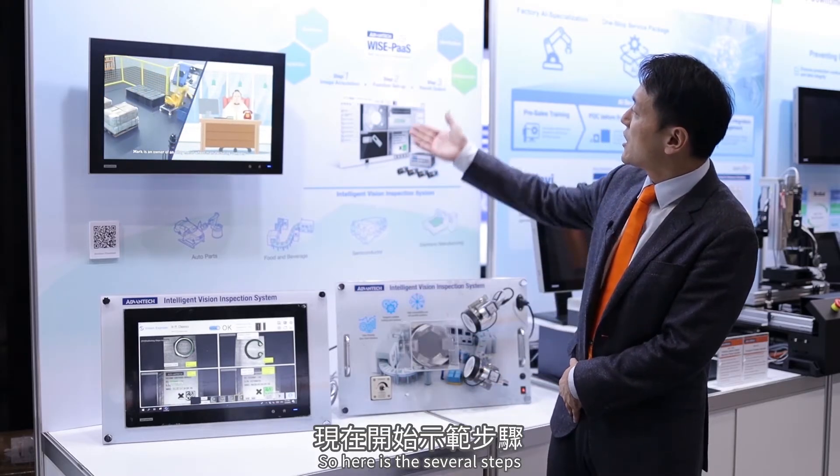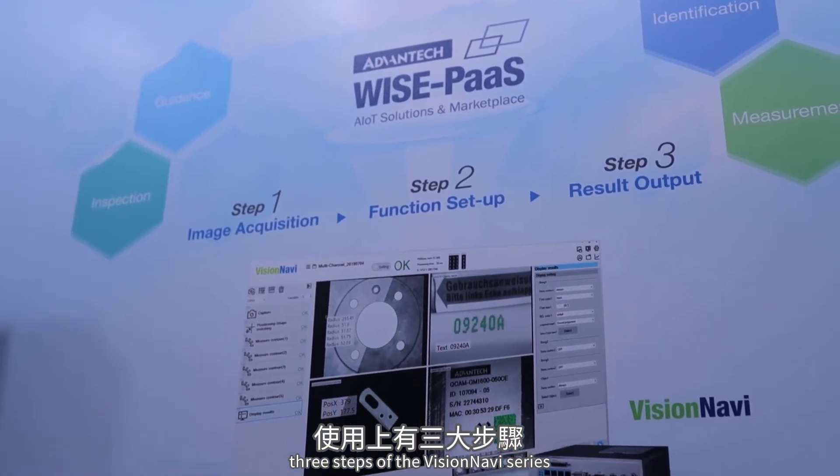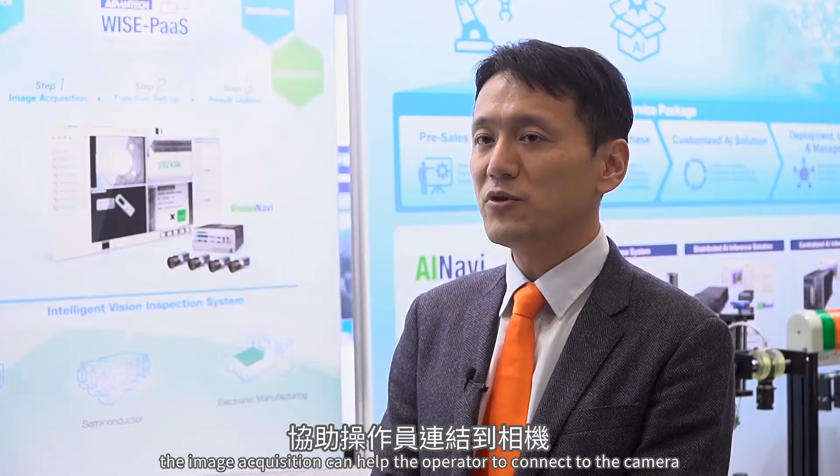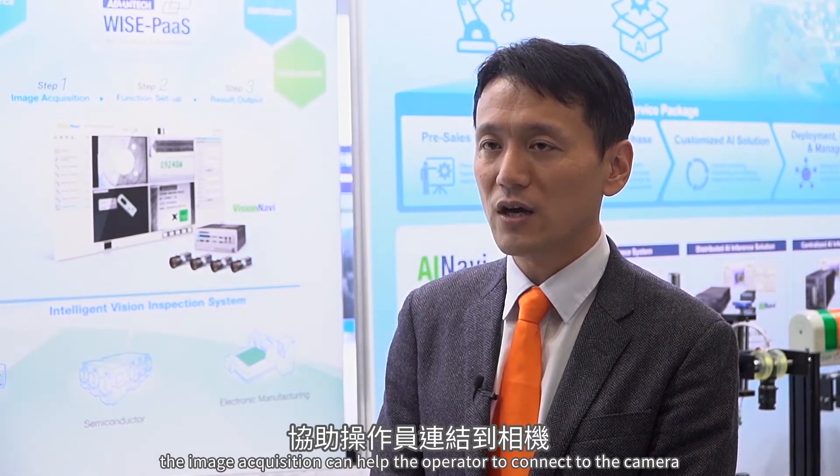There are three steps in the VisionNavi series workflow. The first step is image acquisition, which helps the operator connect and configure the camera in different modes.